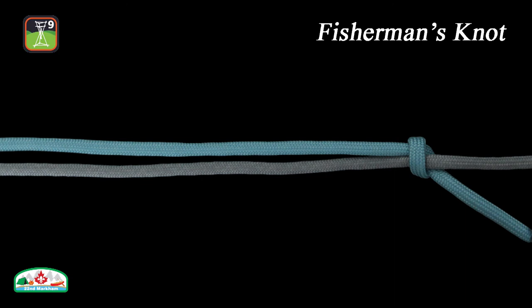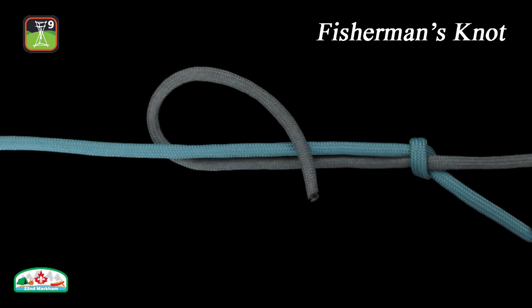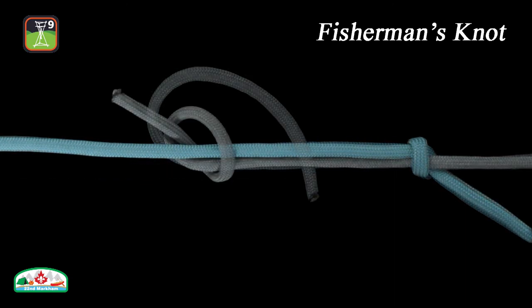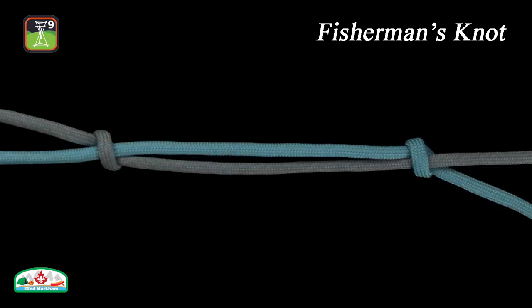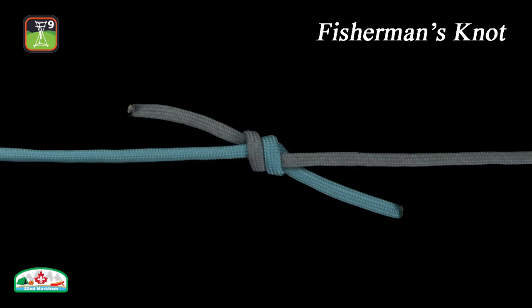Other names for the fisherman's knot include the angler's knot, English knot, halibut knot, and the waterman's knot. In knitting, the knot is used to join two strands of yarn, and it is commonly known as the magic knot in that application.